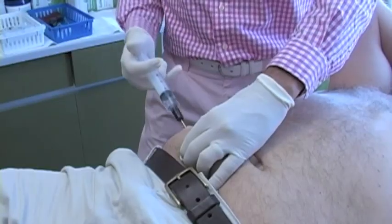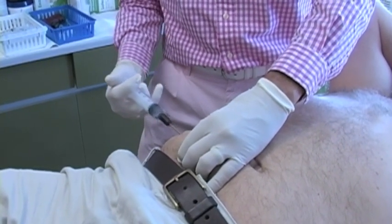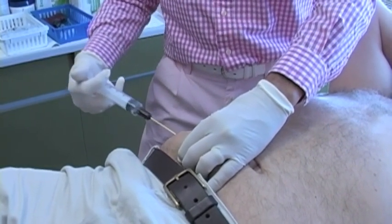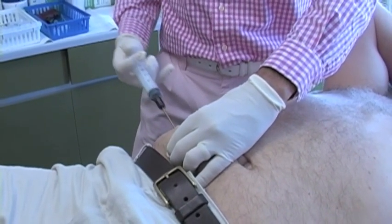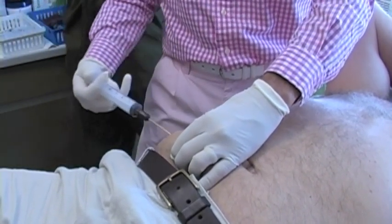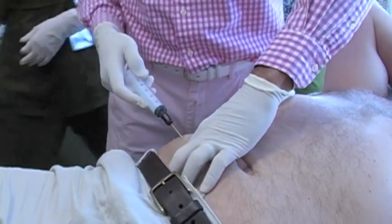Stem cells or progenitor cells can come from the fat. Here I am anesthetizing somebody's subcutaneous fat around their hip joint or pelvis. What you're trying to do with lipoaspiration is to break up the fat and make it into a liquid form, so the adipose cells can then be aspirated.